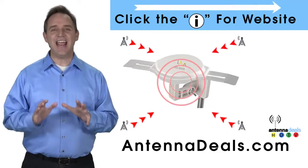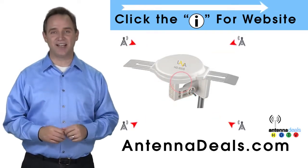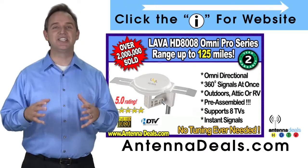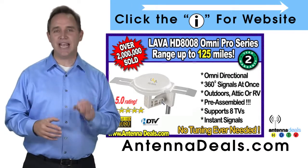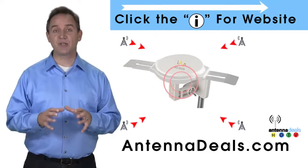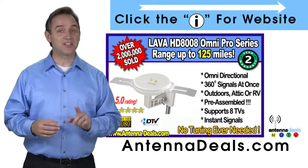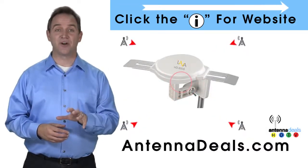The Lava HD 8008 Ultra 4K Omnidirectional Amplified Outdoor Antenna features 360 signal lock and 35% more gain. With the 8008, just set it and forget it — enjoy watching TV without making any antenna adjustments. The 8008 is made of heavy duty ABS plastic and is capable of receiving channel signals from up to 125 miles away depending on terrain. It receives signals from all directions, and the powerful inline amplifier gives you a better picture on all your channels.